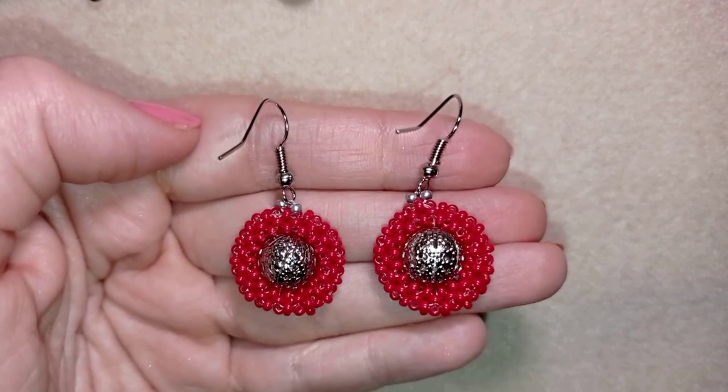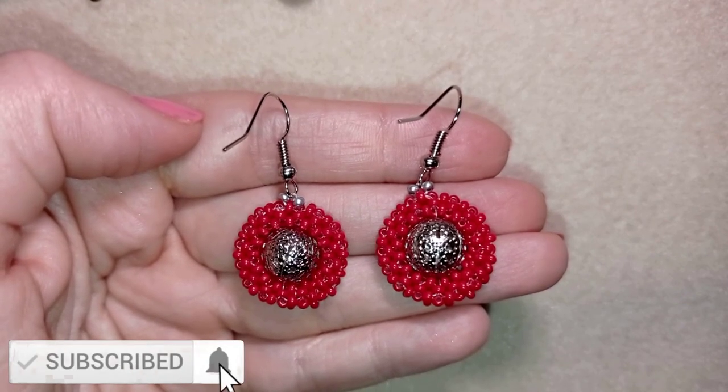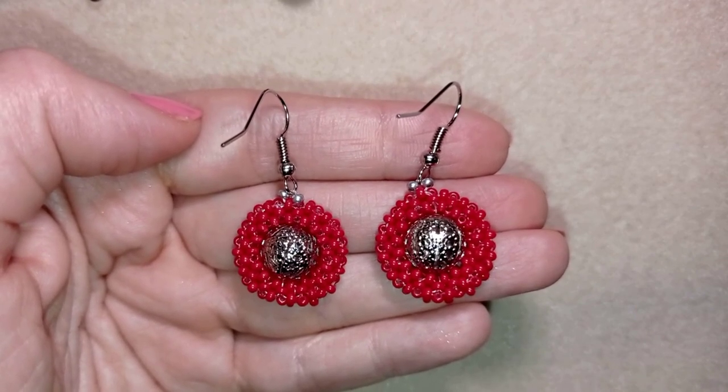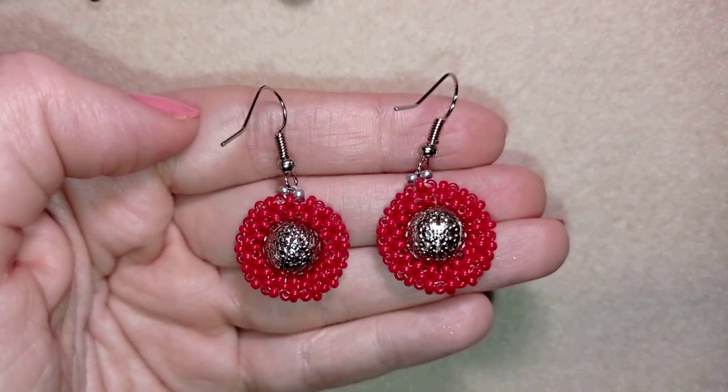If you like what I'm showing you here, it's a good idea to subscribe and hit the bell button. In this way you will be inspired two or three times a week and you will be able to make beautiful sets for presents or for yourself. I will be so glad to have you as my viewer.